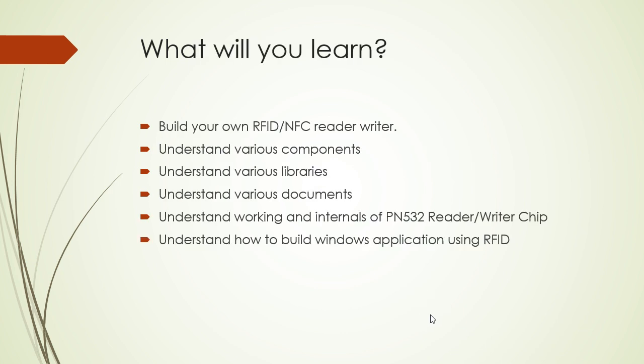What will you be learning in these videos? You will learn how to build a fully working RFID reader writer and understand the various components required to build one. You will also understand what libraries are required and how to find various documents on the internet. You will know the working and internals of the PN532, and you will also learn how to build a simple Windows application using RFID.